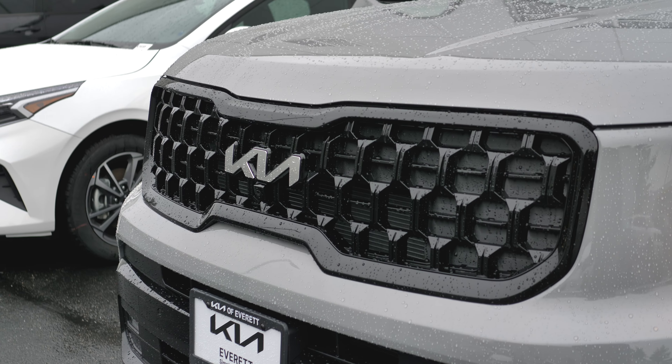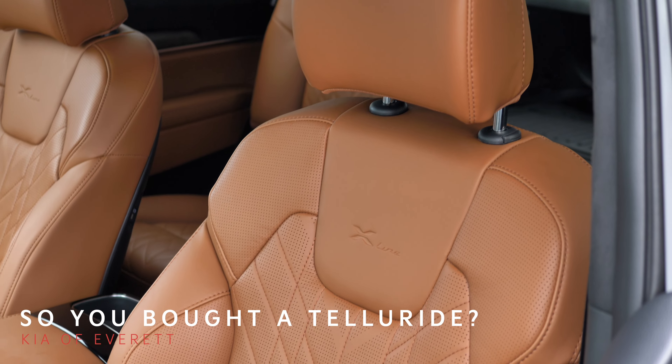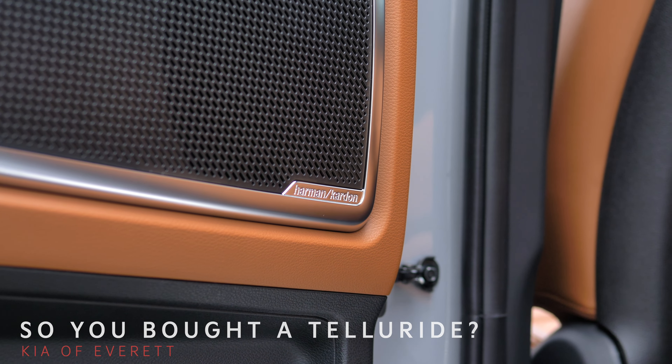Hey guys, Xavier here at Kia Everett. Let's go ahead and jump in real quick.